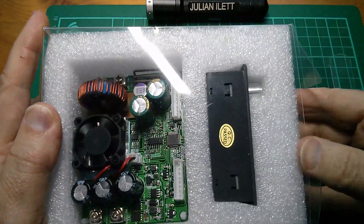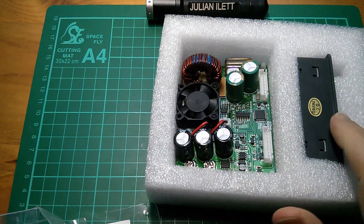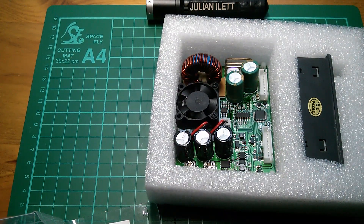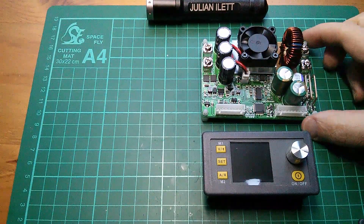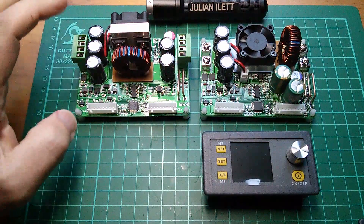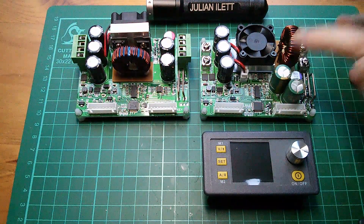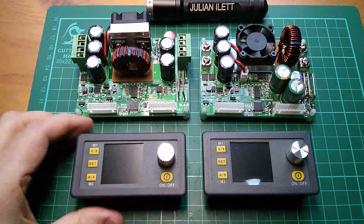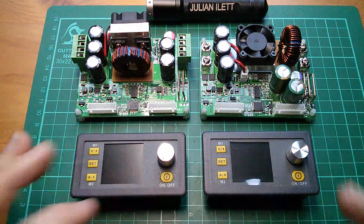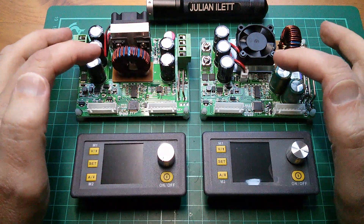Let's get this out of its box and take a look at the module and the display unit. I'm going to immediately make a comparison with the DPS3012 — that's 30 volts, 12 amps — whereas this one is 50 volts, 15 amps. They are remarkably similar; the control units are identical. Let's have a look at the differences between these two.